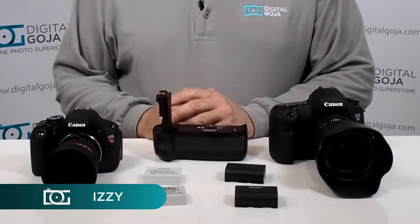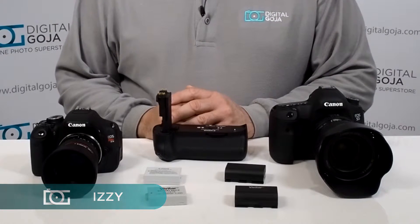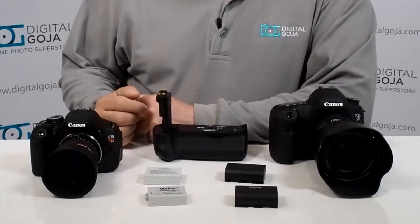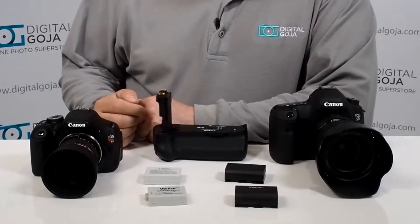Hi there. Izzy from DigitalGoja.com — a showroom in Kenya — has posted a question on one of our forums: what is the difference in the power of a battery, and will it work with my camera if the milliamp rating is higher?